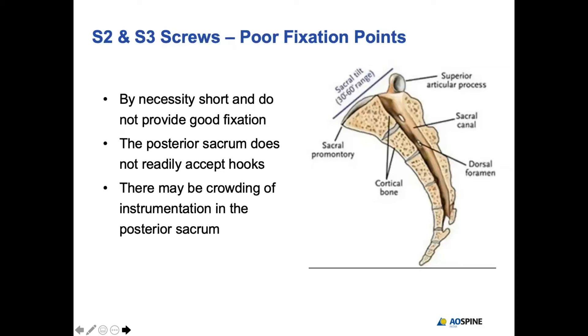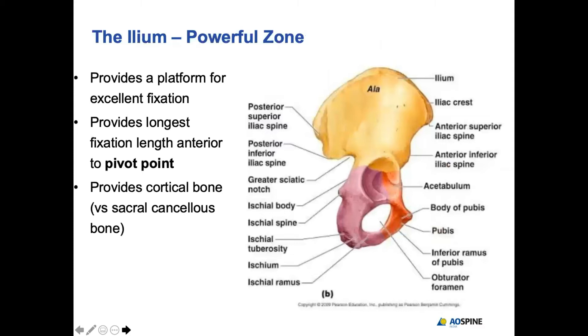Zone two is a useless zone of fixation because the purchase in S2 and S3 is of no importance when we talk of spinopelvic fixation. We are basically talking about fixation in the ileum, because this provides a big platform — a large canvas to put your screws in. You can place screws close to 10 centimeters in length.